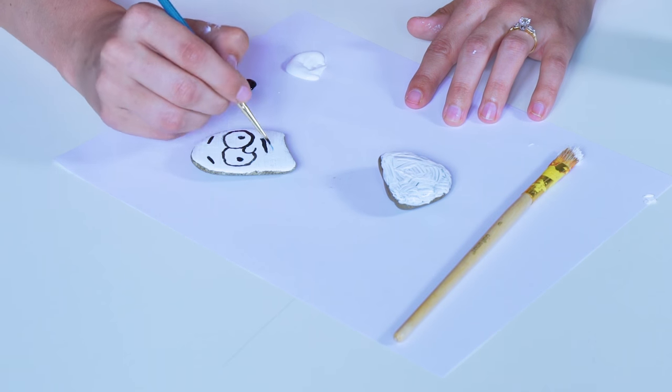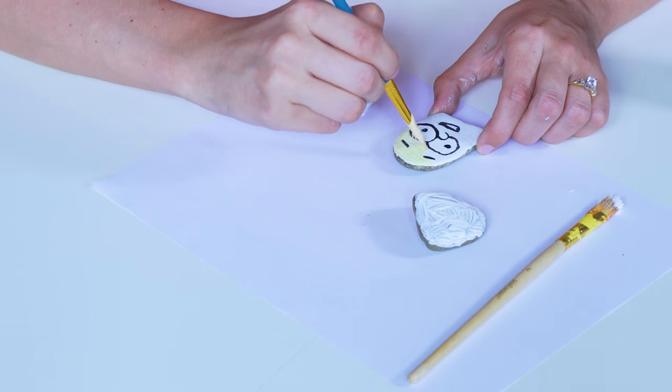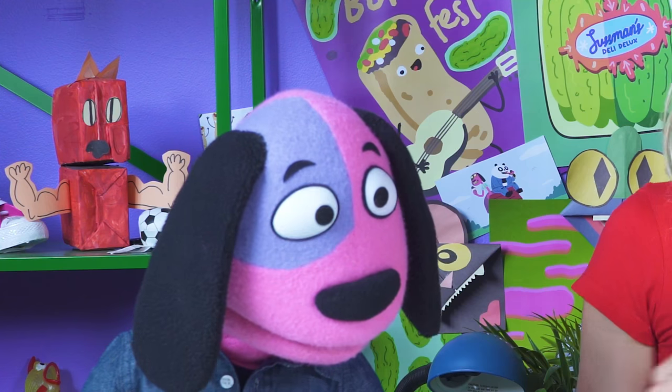I'm gonna paint it right now! This craft is super simple! I know! It's supposed to be really hard, man. Crafts can just be fun! Looks good. Okay, so let's let that dry.